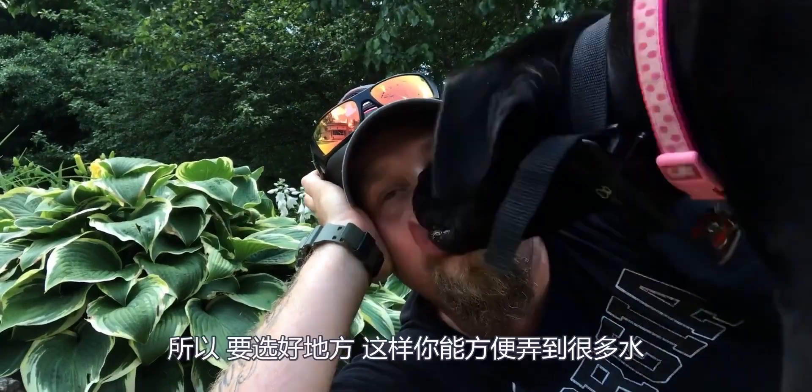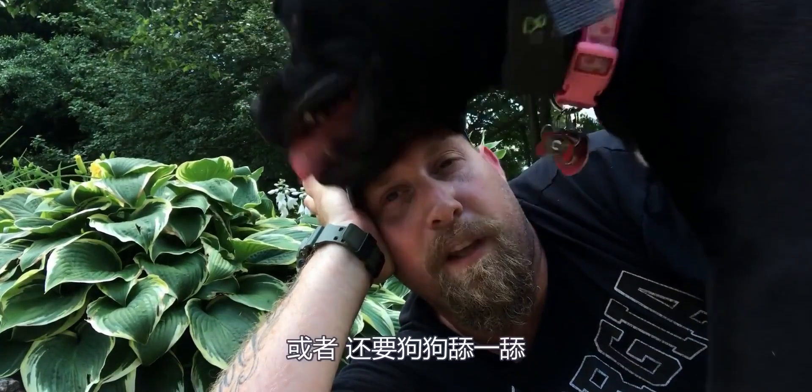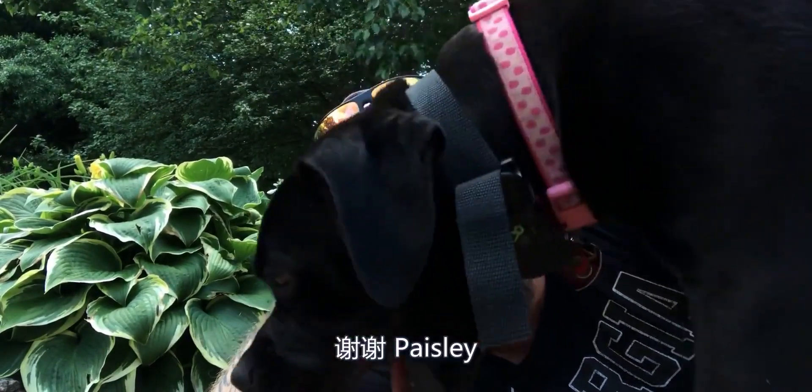Remember, a hosta loves water, so put it in a location where you're going to get plenty of water. Or licks. Thanks, Hazel.